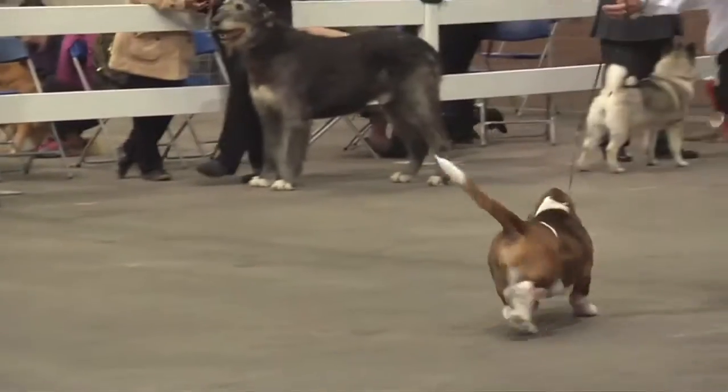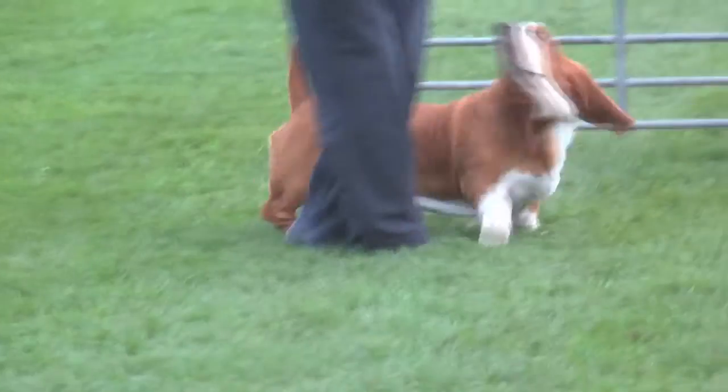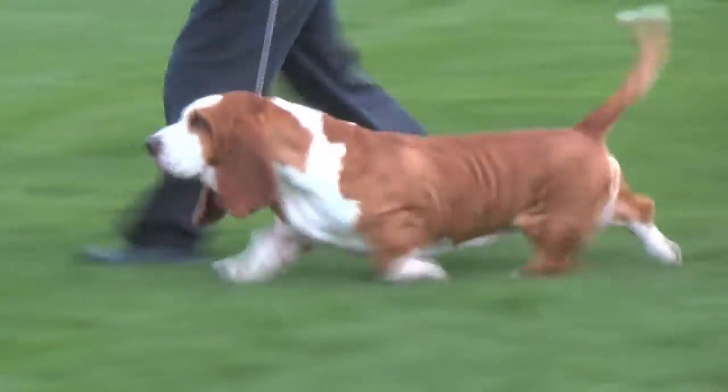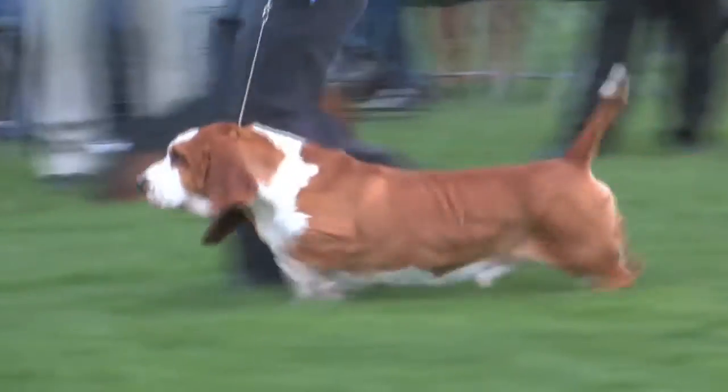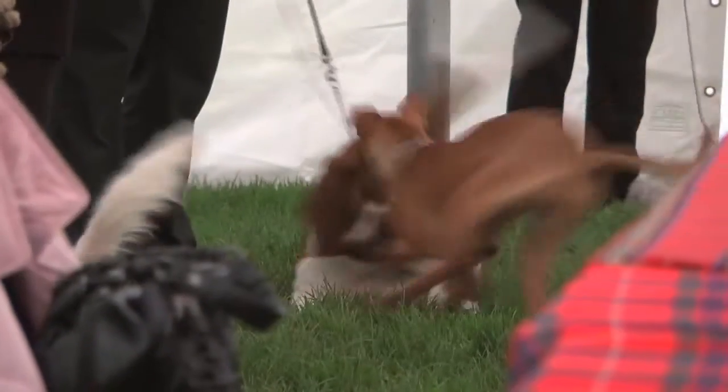Basset hounds are very well known around the world and many people have them as pets. What advice do you give to pet owners who want a basset hound? Don't feed him too much. I always say even a basset hound can have a special elegance. He can be a good companion as a house dog with a family and with children.